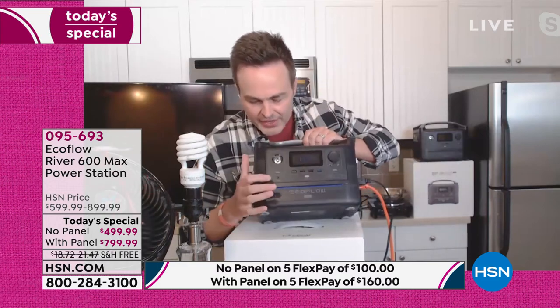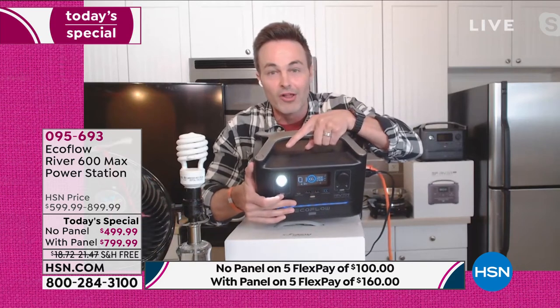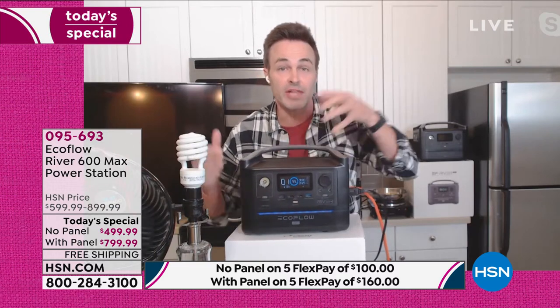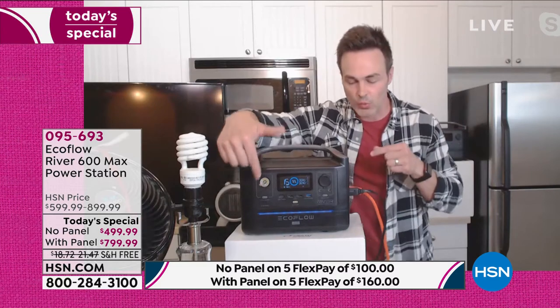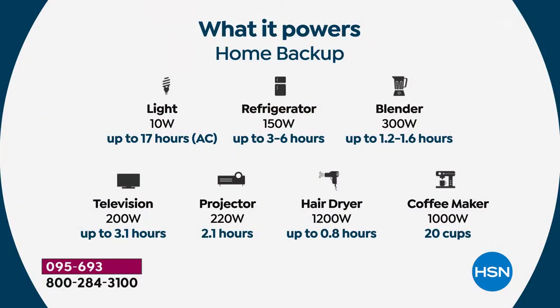EcoFlow has thought of everything. They've given you a little SOS light. Now I've got a little light to go around and search for all my plugs. You can even use the SOS light if you get stranded on the side of the road at night — inflate your tires or jumpstart your car. Just go searching for the plugs with that light, then take them out of your wall and start plugging them in here.